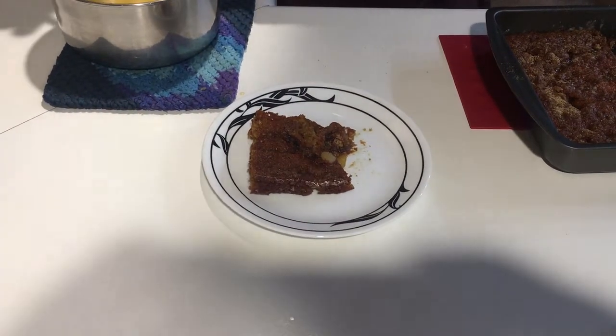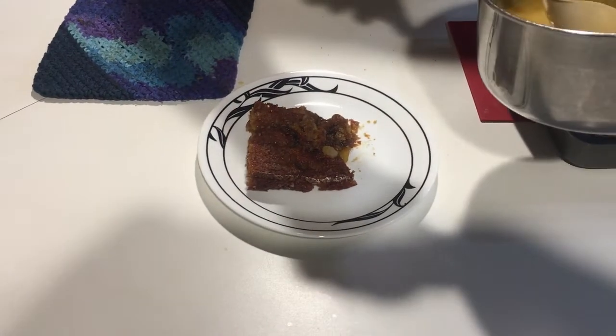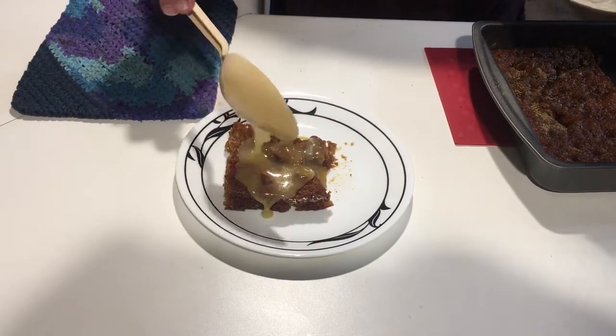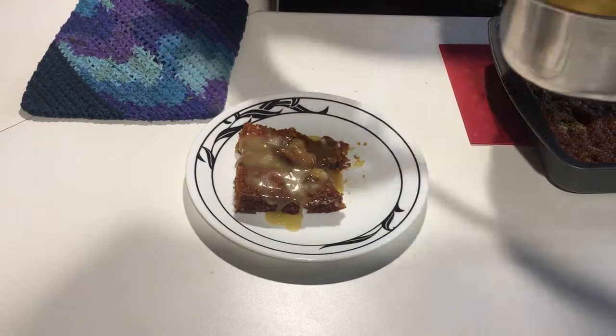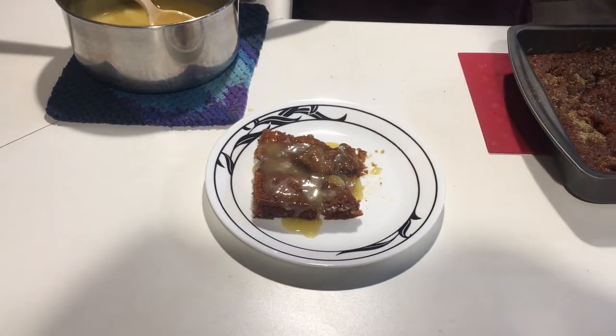Once your cake is cooled off a little bit — you really don't have to let it cool too much, you kind of want it hot. Take your topping and just pour some of it on. Don't overdo it — that is a lot of sugar, you don't need a lot. Enjoy!